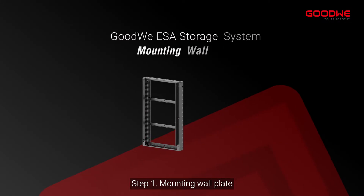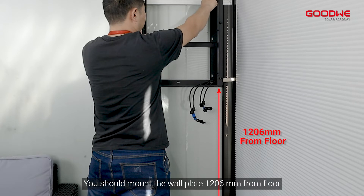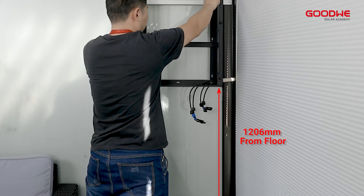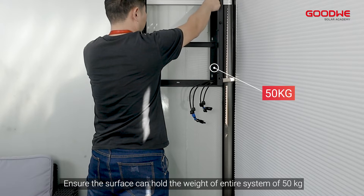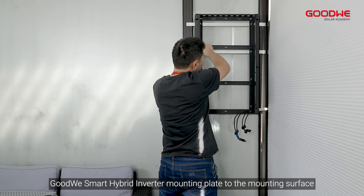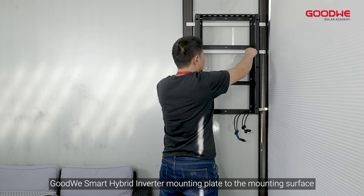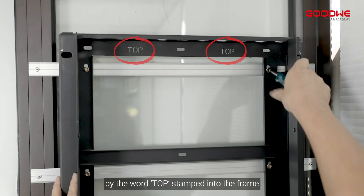Step 1: Mounting wall plate. You should mount the wall plate 1206 millimeters from the floor. Ensure the surface can hold the weight of the entire system of 50 kilograms. Use appropriate fasteners to secure the Goodway smart hybrid inverter mounting plate to the mounting surface. The top of the mounting plate can be identified by the word 'top' stamped into the frame.